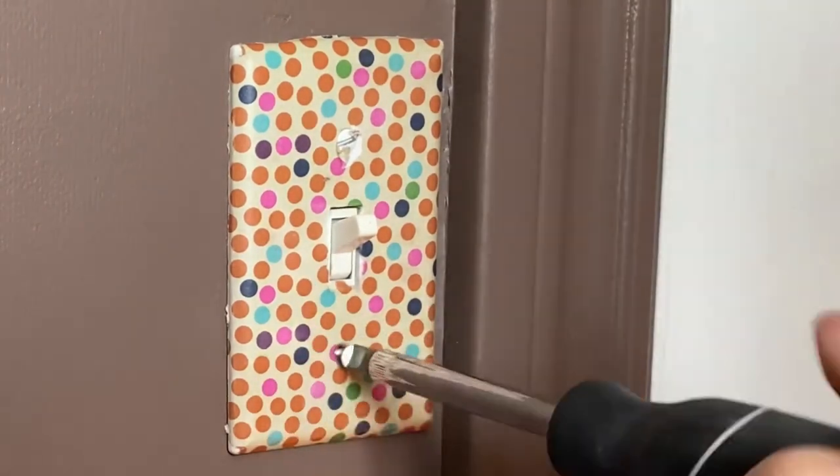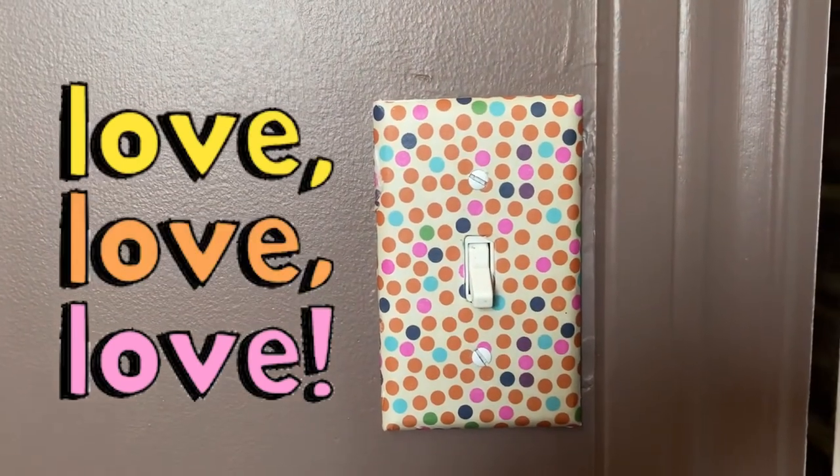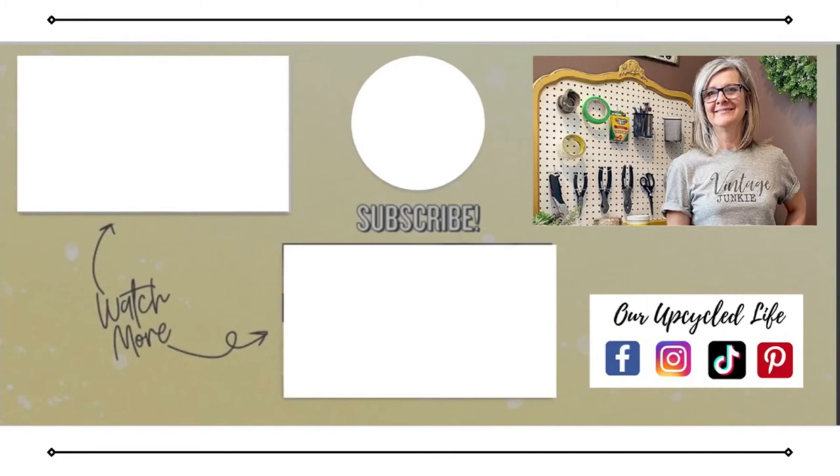It's all dry and we're ready to put it back up on the light switch — and I love it! What a great way to add some funky fun decor to your room. If you enjoyed today's tutorial make sure you hit the like button, and head over and check out this video or this playlist. I love new crafting friends so make sure you subscribe. Thanks for watching and have a great day.